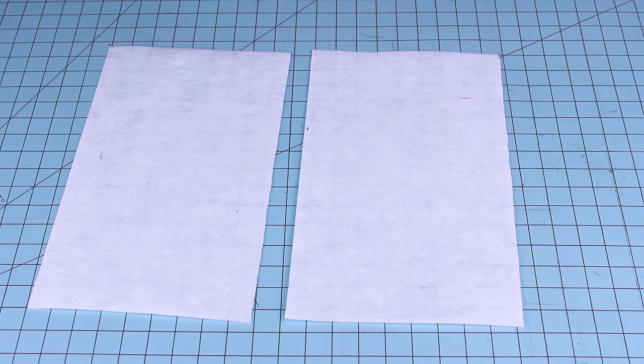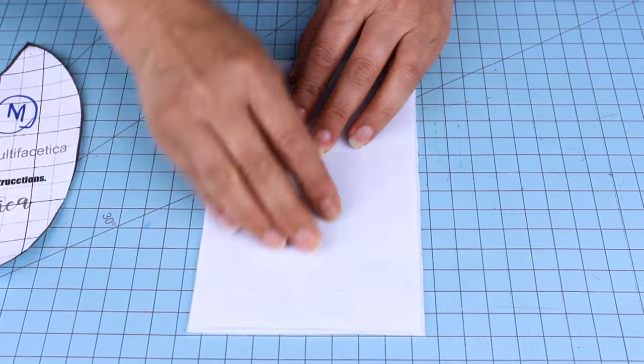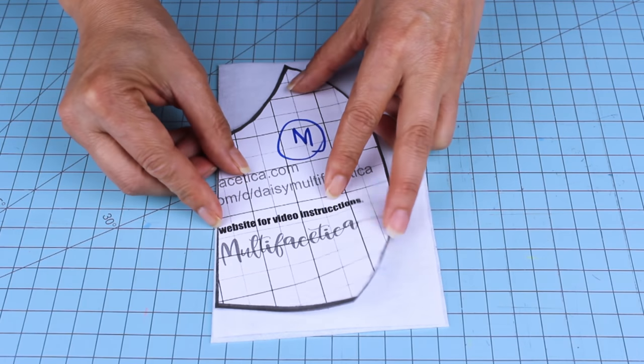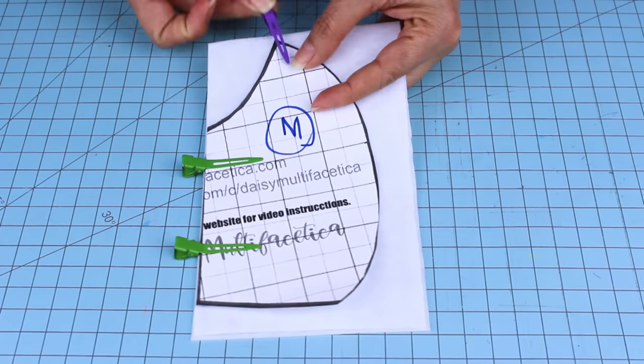Now we're going to cut the filter material. In case you need to add a filter, we're going to put the two pieces together and, still using the folded pattern, place it on top and cut it.